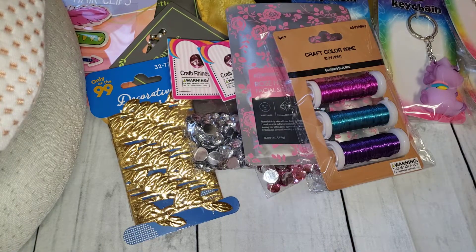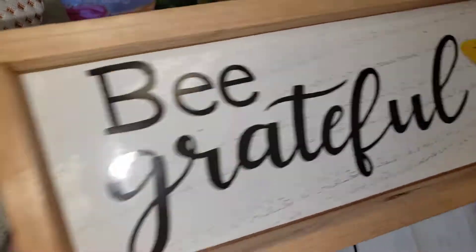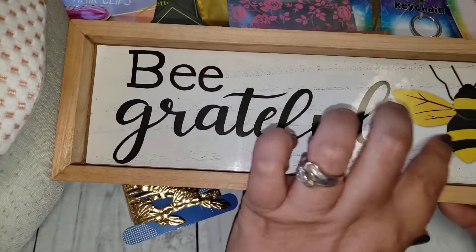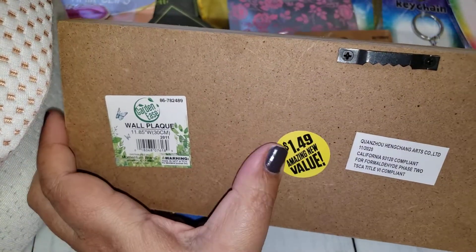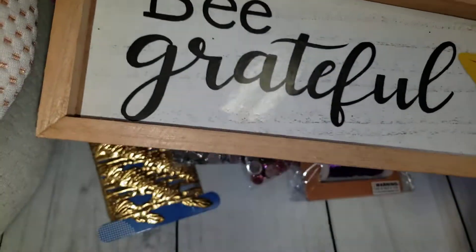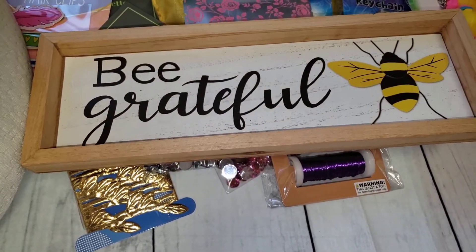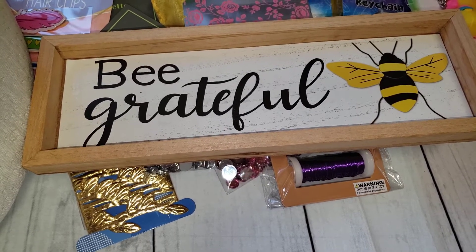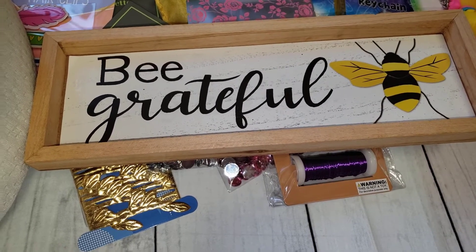Last but not least, I thought this was so cute — it says 'Be Grateful.' I'm doing a Maggie Holmes swap with somebody so I wanted to gift her that. Hopefully it fits in the bag or box I'm sending her. This was only $1.50. Isn't it cute? I would probably keep it for myself but I just don't have room for that many signs. I did pick up a little one from Dollar General not too long ago — it's really small and I'll keep that because it can go in my tiered tray. But this one will be gifted.